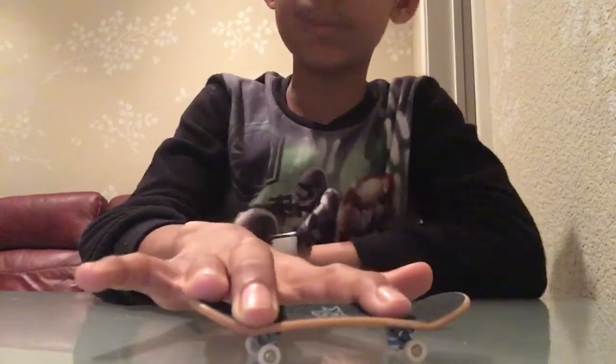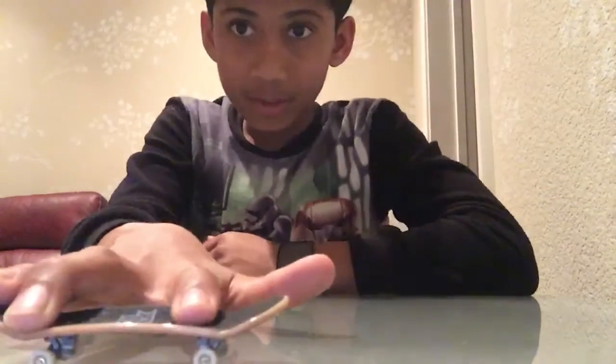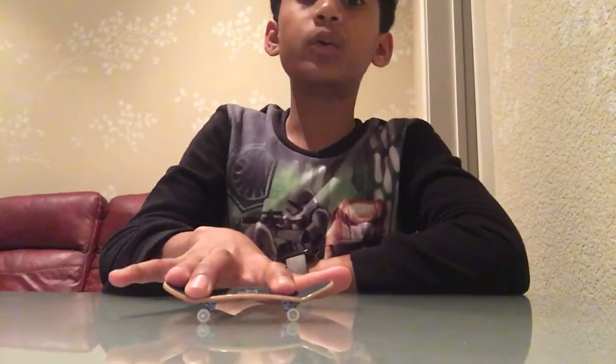So once you get your finger positioning down — whichever one you want — I recommend this one because this is the one that I use. I'll be teaching you like this. After you get this down, you need to know the motion of it.